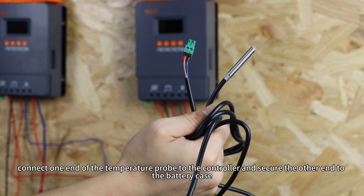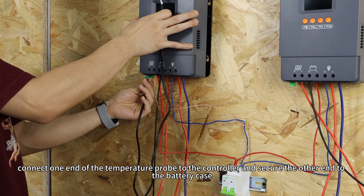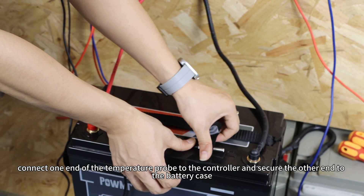Finally, connect one end of the temperature probe to the controller and secure the other end to the battery case.